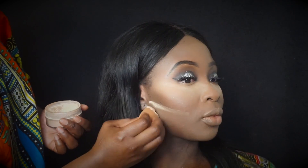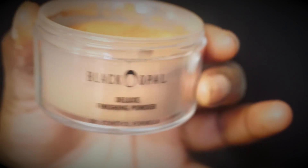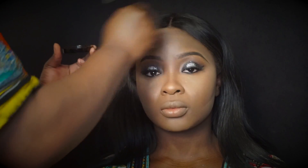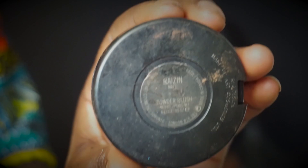To dust off the excess, we're going to use the Black Opal Finishing Powder in Deep and dust all that off. Her face is coming back to life right now! Then we're going to use a blush by MAC called Raisin.